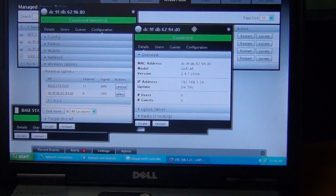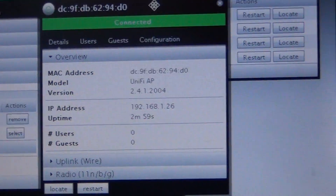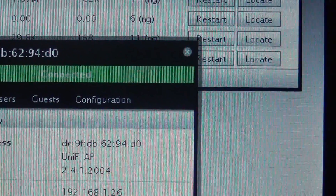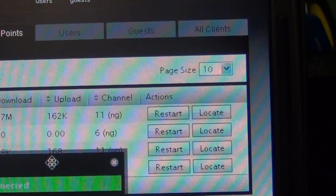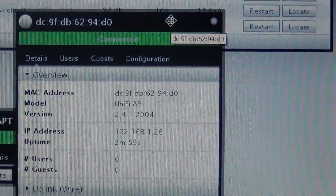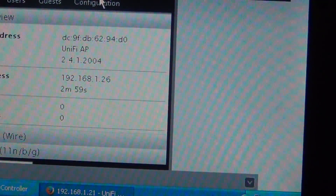Once it's connected to your network, just unplug it and after about three to five minutes — yes, it really does take that long — once it misses that heartbeat, you go in and select which one you want to uplink to, adopt it, and connect it wirelessly.